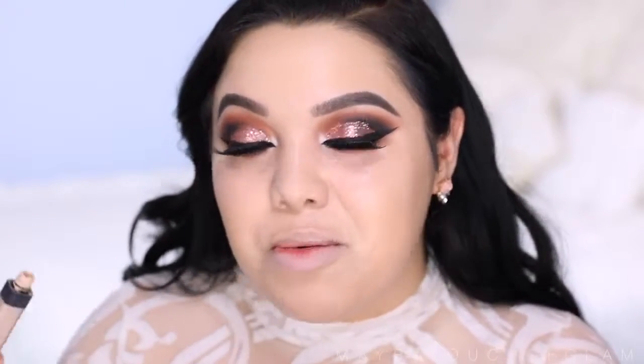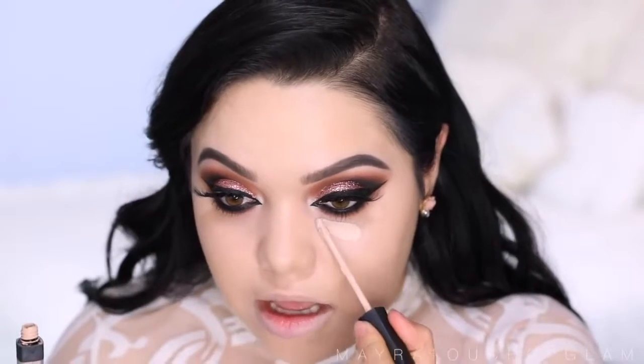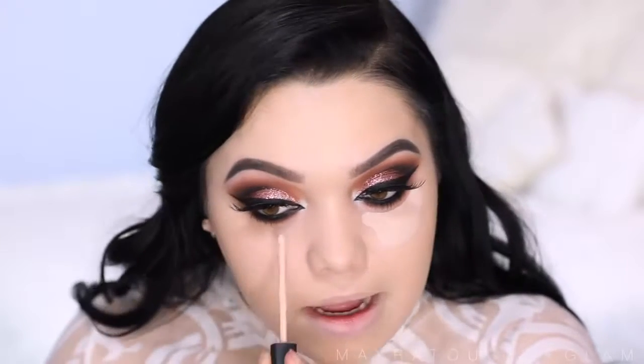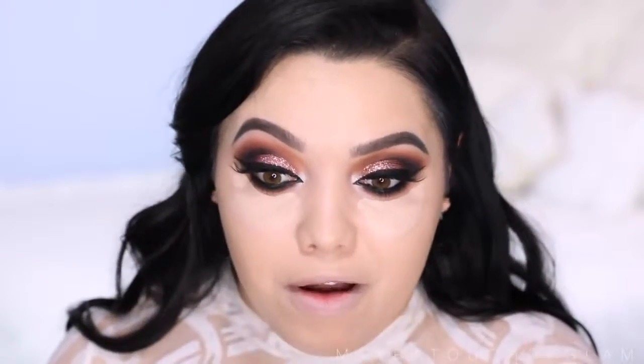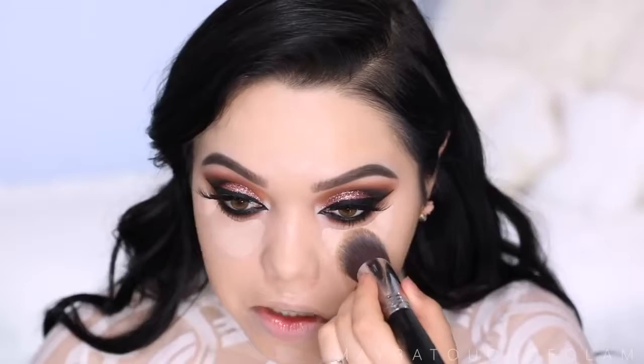To highlight the face I'm going to take the NARS Radiant Creamy Concealer in the color Vanilla. I was ready to throw this away but I heard that if you remove the stopper it gets out pretty much all the product — it is a little messy but I love the way it applies. I'm going to be applying this underneath my eyes. If you guys are running really low, just take out the stopper — again, it's messy but a lot of product comes out. Then I'm going to apply a little bit on the forehead, my nose, cupid's bow, and chin, and dab it out with the same brush.